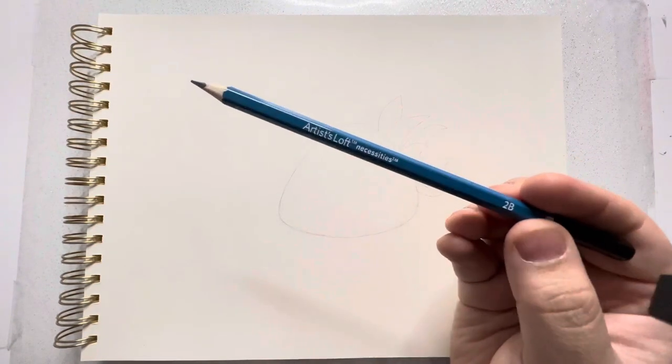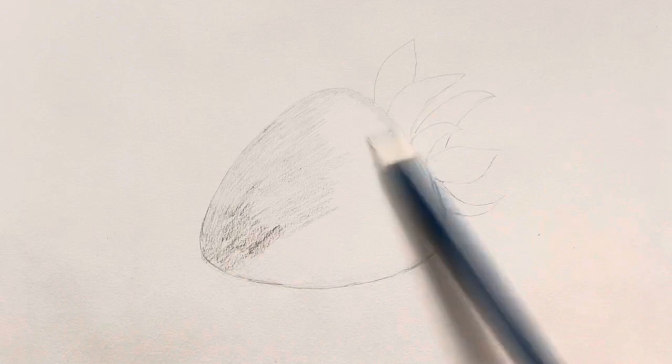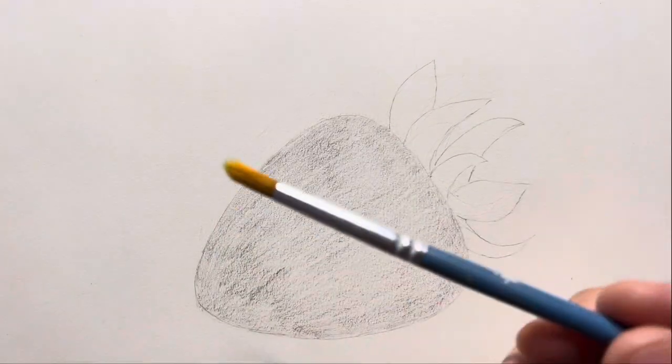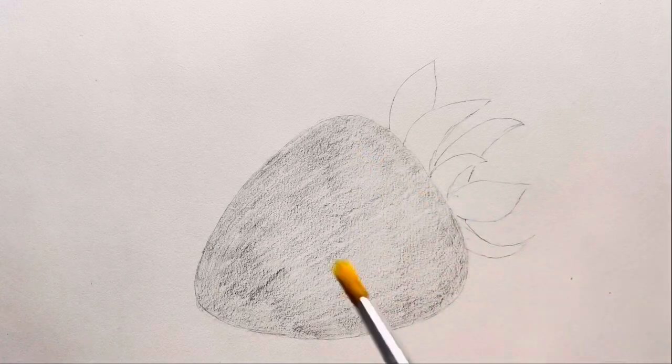In the next step, I'll be using this 2B pencil to fill in the shape of the strawberry so that I may create a base shade. Now I'm going to blend this shade using a soft synthetic watercolor brush.